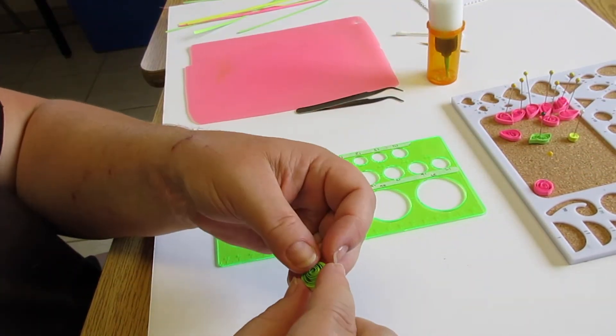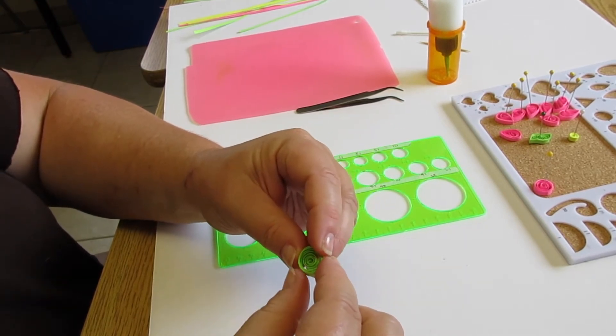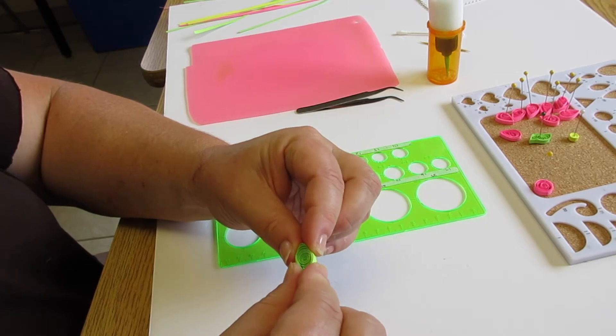This shape is called a marquee. I'm going to pinch it at either side and use my forefinger and my thumb to gently shape it as I go.